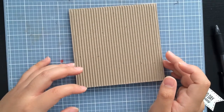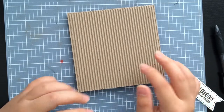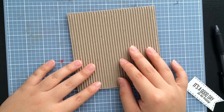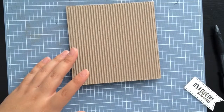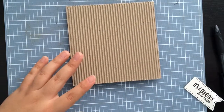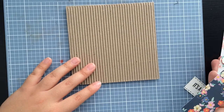Hey everyone, it's Melody. I'm here with another card process video. Today I'll be making a card on this corrugated cardboard base. It's gonna be a birthday card, so I've pretty much pre-cut everything that I think I will need, and it's pretty much just going to be a process video of how I put everything together.